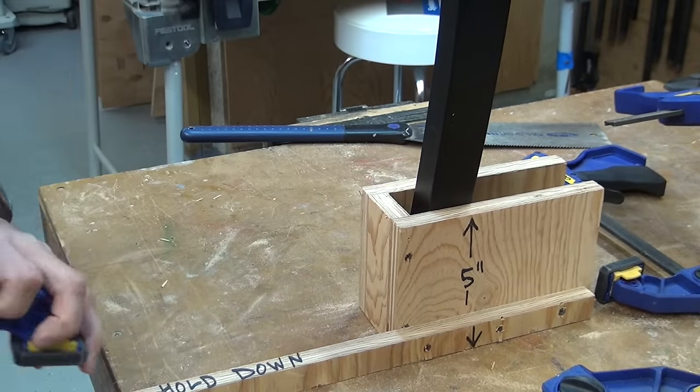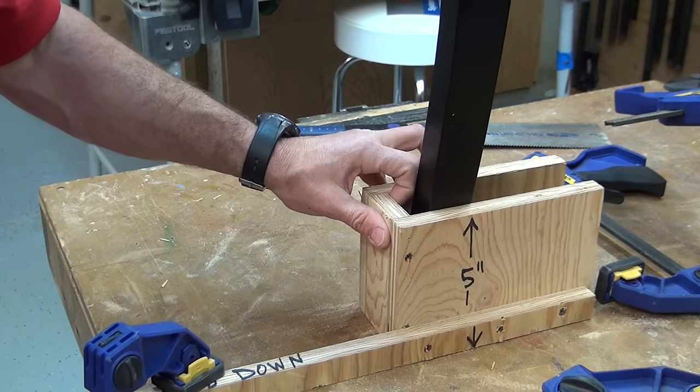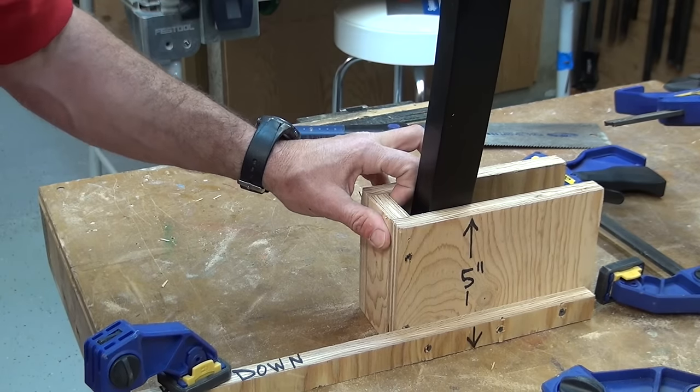I should note that some chairs or stools have flares or angles in their legs. You can make the back piece of the jig slightly angled or canted if needed to better fit the leg flare. I didn't need to on mine — I had a slight flare but it didn't matter, as long as you clamp it tight.